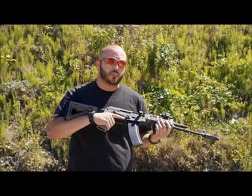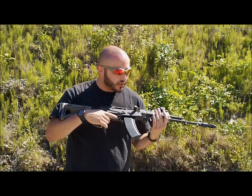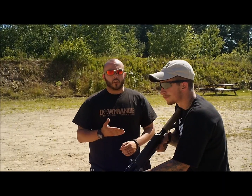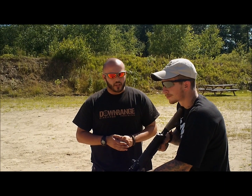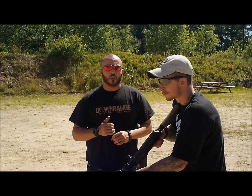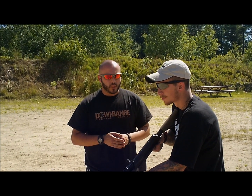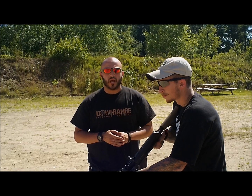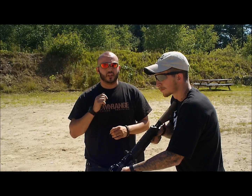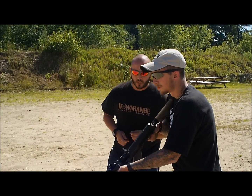I'm going to have Ian do a quick magazine reload to show exactly how the AKMF-er makes the gun more efficient and faster on the reload. Alright guys, so I'm here with Ian. We've got my Bulgarian AK-74 with the Solar Tactical AKMF-er on it. He's going to do a quick reload — we've downloaded his first magazine to force a reload, get his second magazine back in the gun to get him back in the fight and prove exactly how much faster you are using the MF-er as a magazine well because it funnels the magazine in. Ian, whenever you're ready.